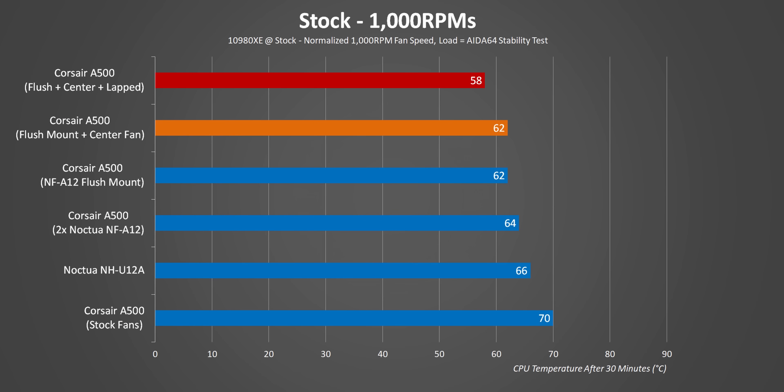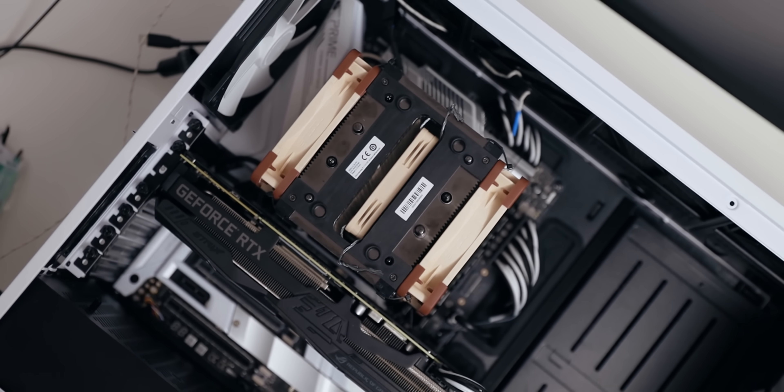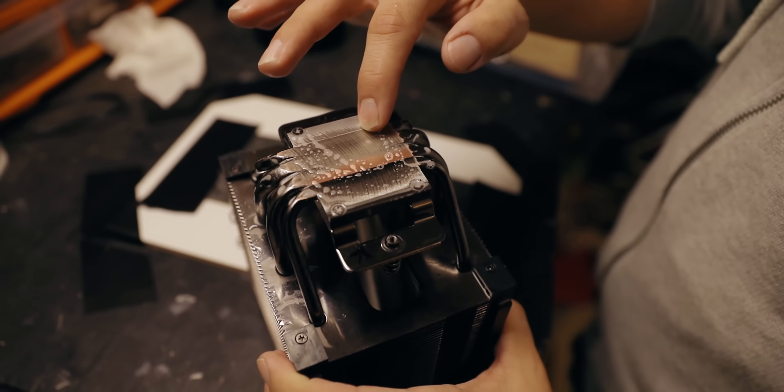Its performance was absolutely atrocious, and I even tried everything I could possibly think of to fix it — and I mean everything, and that included lapping the base. It was just beyond help. So on the last outing, Corsair did everything wrong and set an obviously very low bar for anything else that they released in the air cooling space.